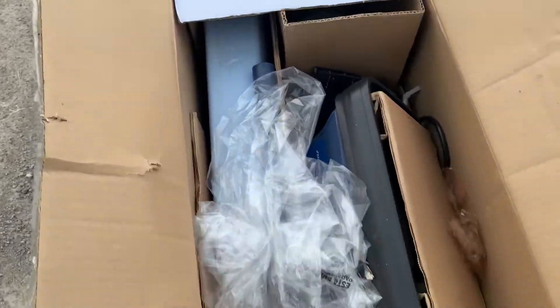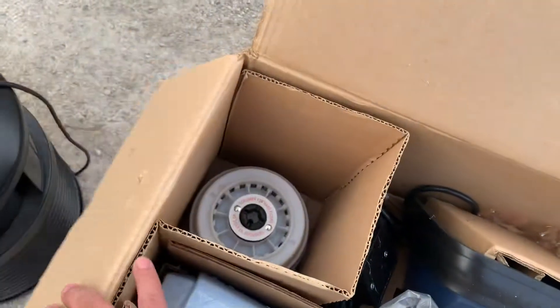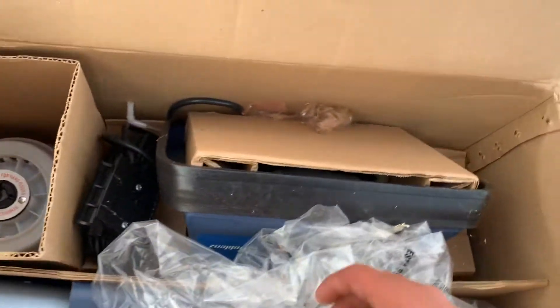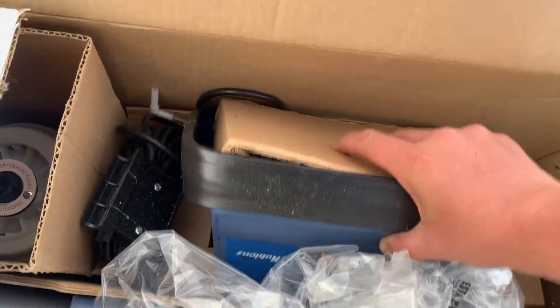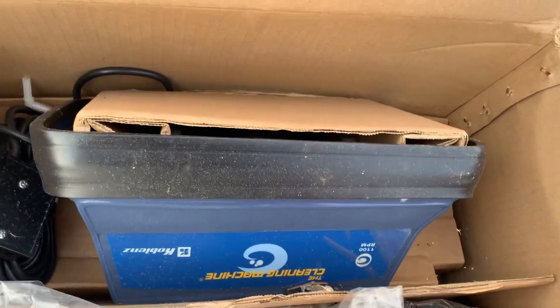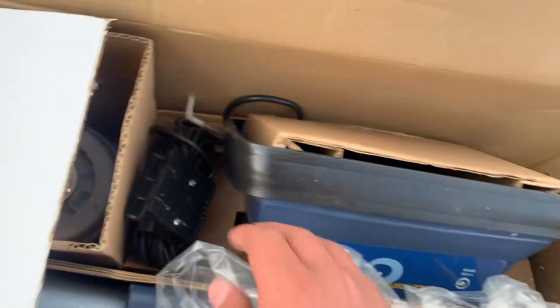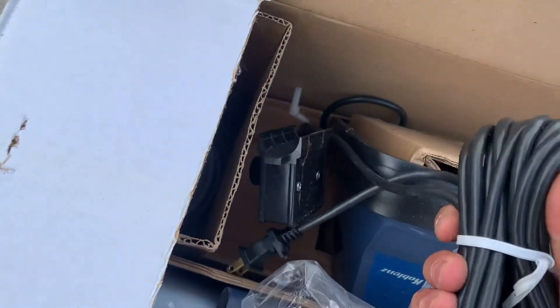Just wanted to show you some new machines I found today — trash-picked these. There's two of them, a little dirt in here, but these are both brand new. The cleaning machine made by Kolblins, brand new, still in the box.